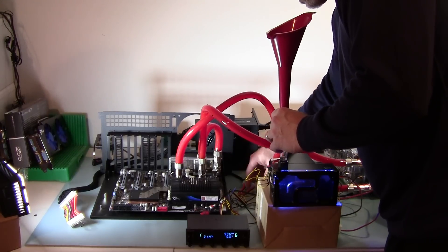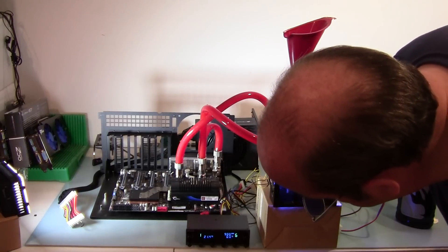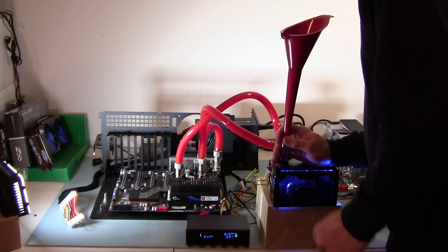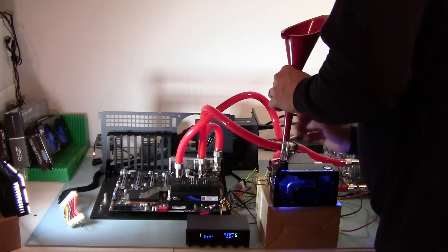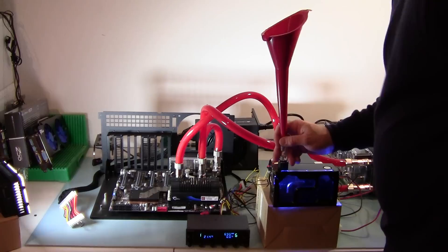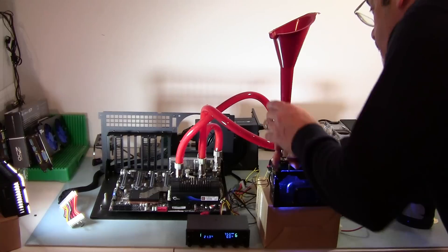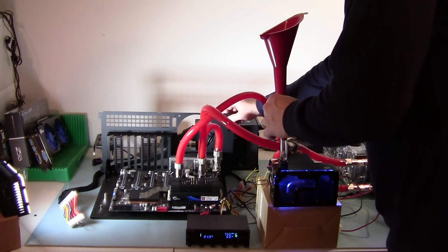There we go — now I'm getting some readings on that. So far I don't see any dripping at any of the points — neither the back of the reservoir, the radiator, nor on the chipset at all. There's quite a bit of air still that needs to be worked out of here.